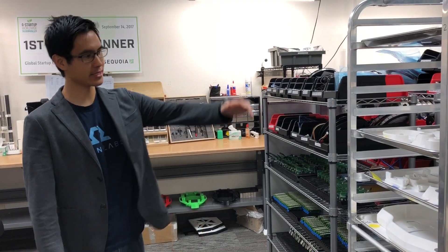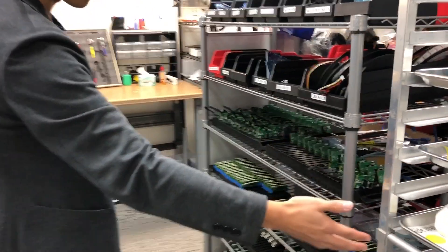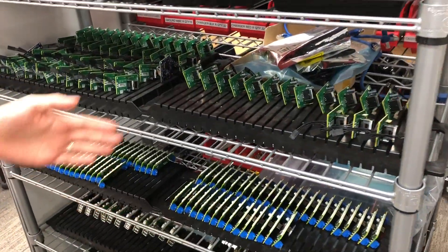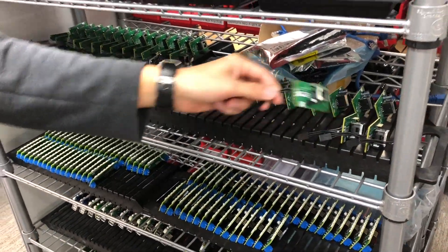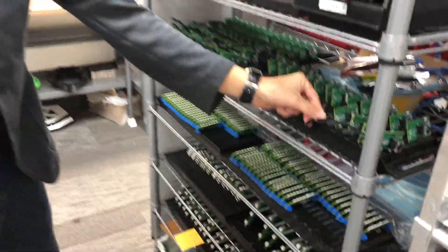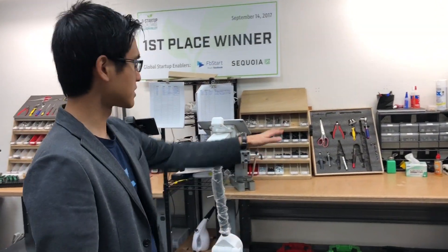Here we are in our assembly and inventory area. You can see the inventory we hold for every robot — the carts come in from the printing clusters. Over here are all the PCBs, for example this is a brushless motor controller that drives the wheels of the robot. And over here we have the assembly stations, optimized to be as lean and ergonomic as possible.